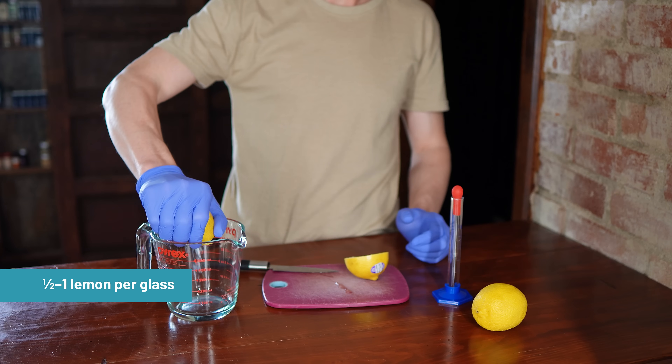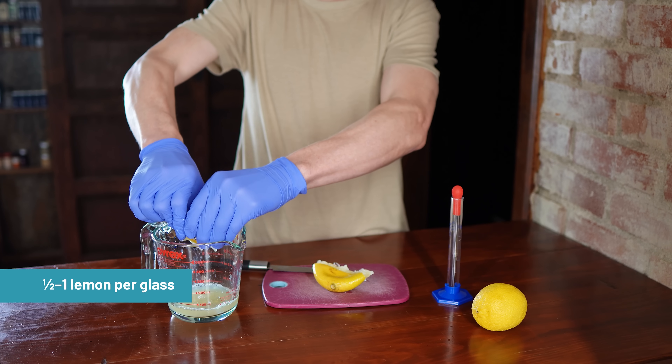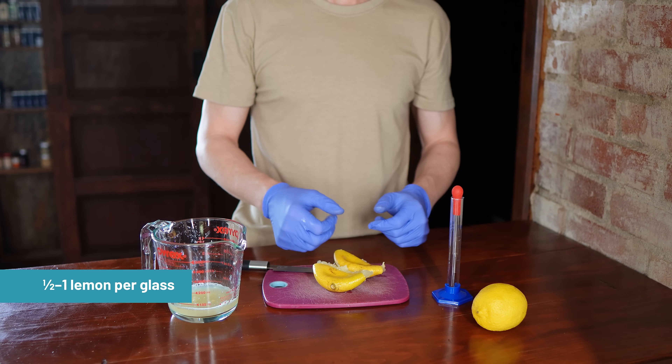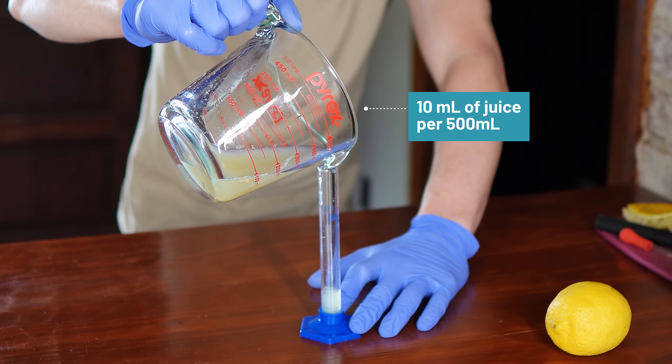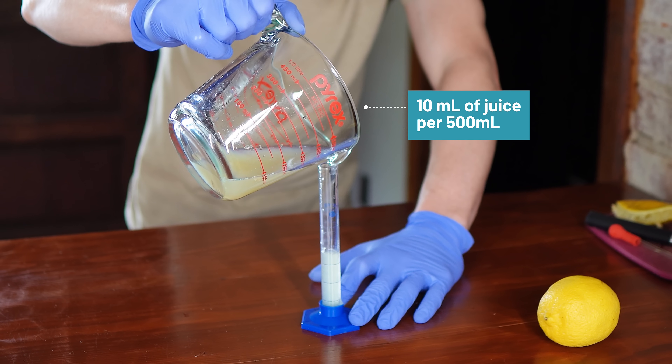For fresh lemon juice, there's no single standard dose recommendation. Common guides suggest one half to one lemon per glass. We benchmarked about 9.5 ml per 16 ounces, and scaled and rounded to 10 ml of juice per 500 ml of water, which sits comfortably within that range.